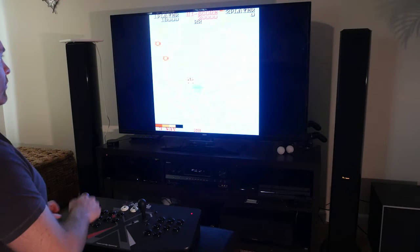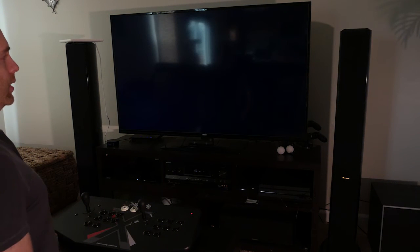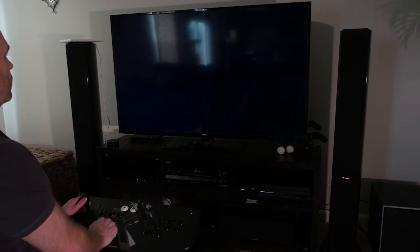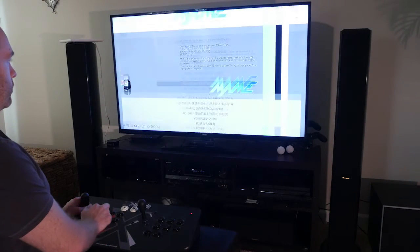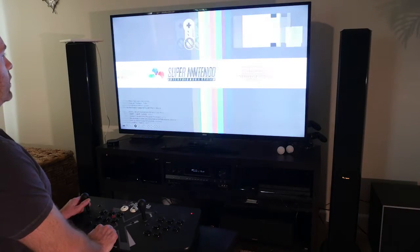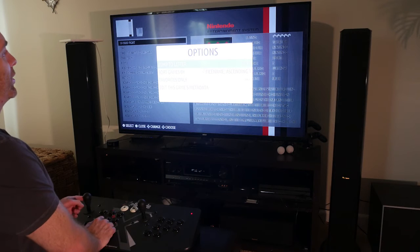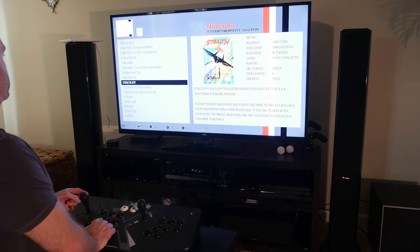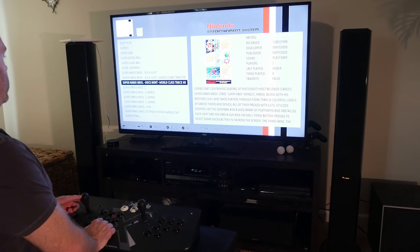Anyway, you get the idea. To get out of the game you just hold the side button and hit player one, and you're back at the menus. Let's go with the old Nintendo. We're going to skip down to Super Mario Brothers.